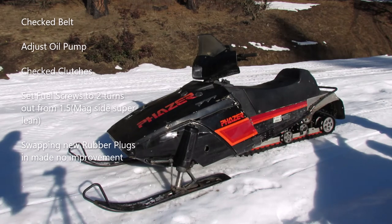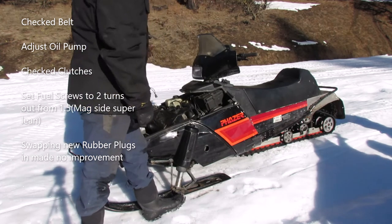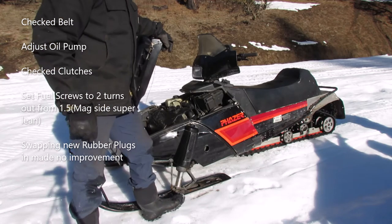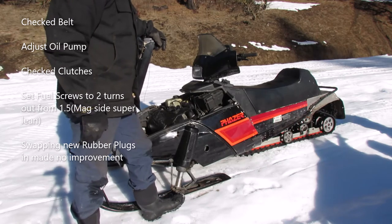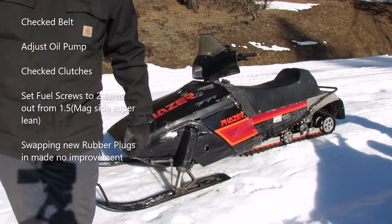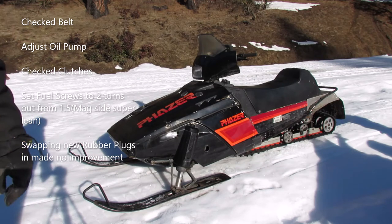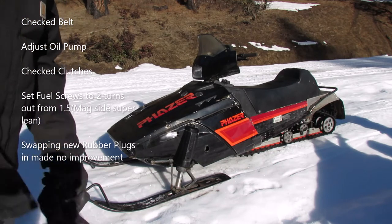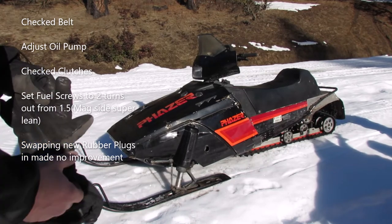We've been doing some on-snow tuning. All I've done is check the belt, adjust the oil pump, and now I'm messing with the enrichment screws — I got them both set at two, and that's improving a little bit. A test for this sled was I put in on purpose some old rubber plugs in the carb, and I'm gonna switch those out — probably won't be till next year — but we'll switch those out and see if it makes any difference. We can do that in the shop anytime. Anyway, we're gonna get one more test here.